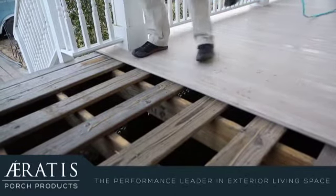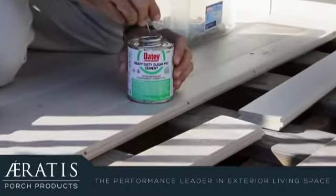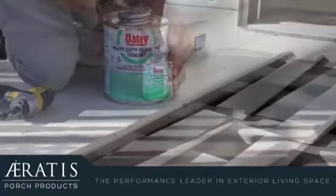When doing butt joint installs, it is critical to use the right glue. Today we'll be using the Odie Heavy Duty Clear PVC Cement.